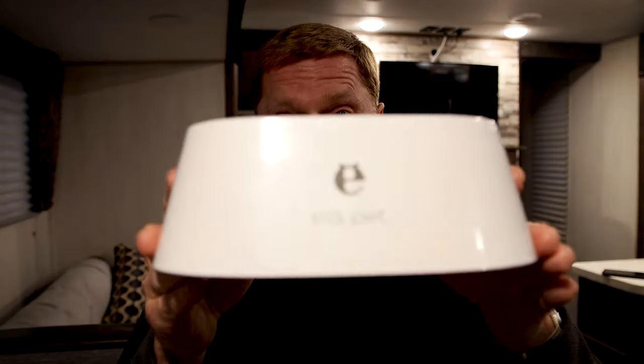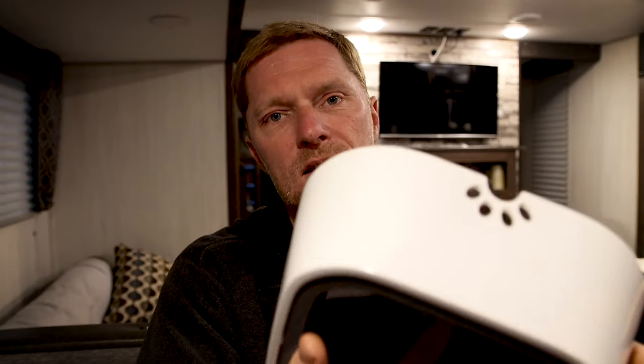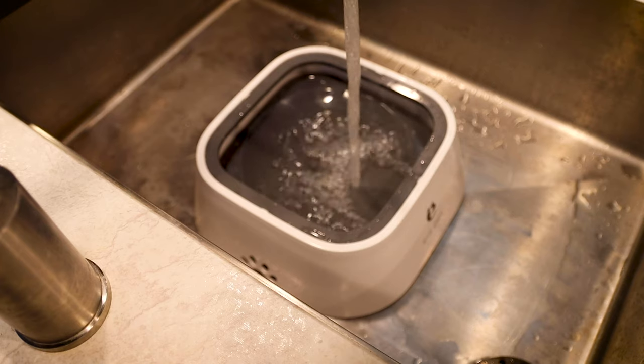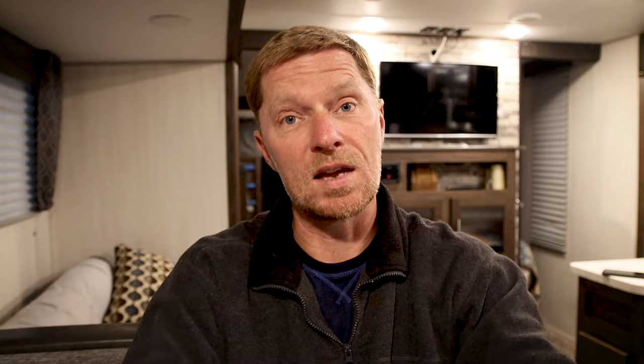We ended up getting this. This is a floating water bowl. On the inside of the water bowl it has this little disc. This disc right here will float up and down inside of the water bowl as you fill it up full of water, and this rim right here will keep that disc from coming out. What's cool about it is that as you fill it up full of water and the dogs start drinking from it, the disc floats around on top of the water, preventing it from being able to splash out.